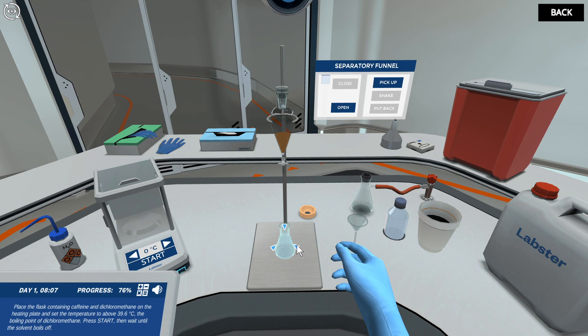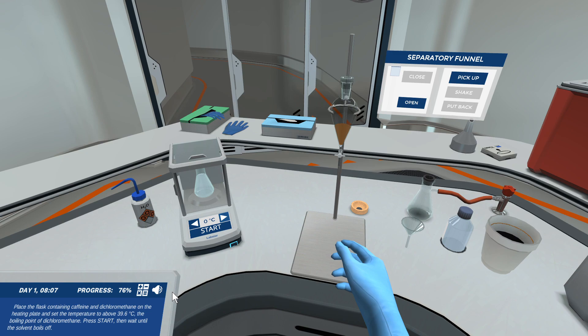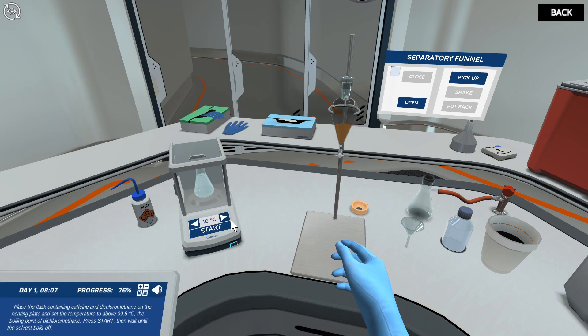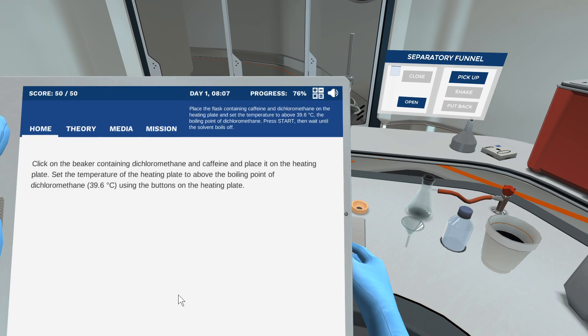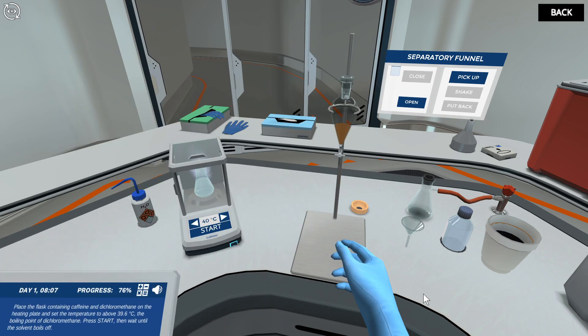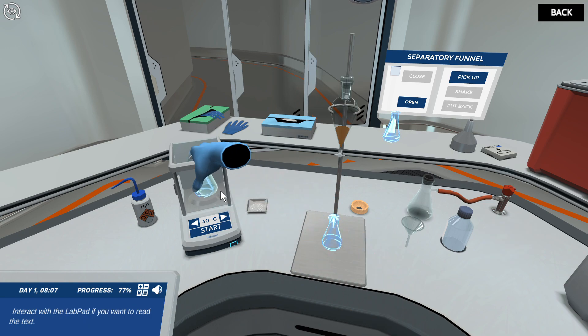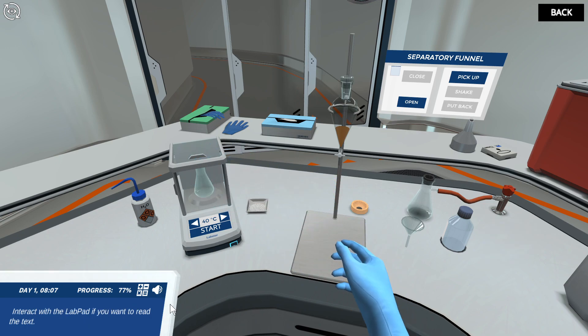Place the flask containing caffeine and dichloromethane on the heating plate and set the temperature to above 39.6 degrees Celsius, the boiling point of dichloromethane. Press start, then wait until the solvent boils off. Great work! Now transfer the extracted caffeine to the weighing dish. Hover your cursor over the weighing dish to read how much caffeine you extracted.